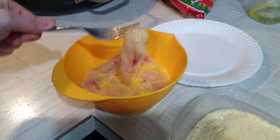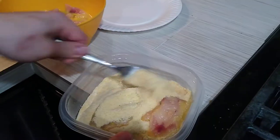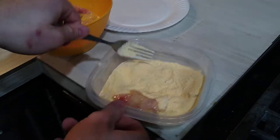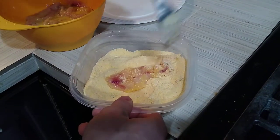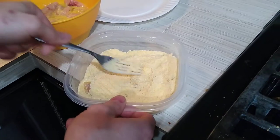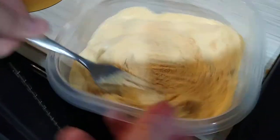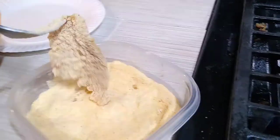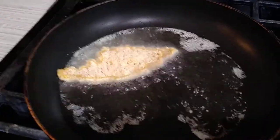I start by dredging my fillets in some beaten egg and then throw them right into the breading. I just use a fork and pack it on there real good. The problem I've noticed with a lot of people is they throw it in a bag and toss the fillets around, which just lightly dusts it. We don't want to dust it — we want to pack it on there to form a good crust. Once it's all packed on, shake off the excess and drop it right in the oil.